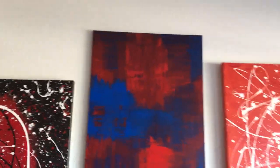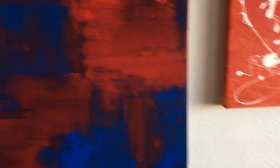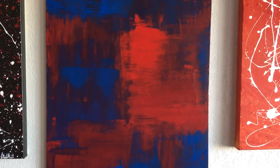You can see that the piece is a red and blue piece — it's strictly that. I actually did it on the 0.8 thickness canvas, the three-quarter inch, as opposed to this one which is the one and a half inch. You can see it is a little thinner than these other paintings.